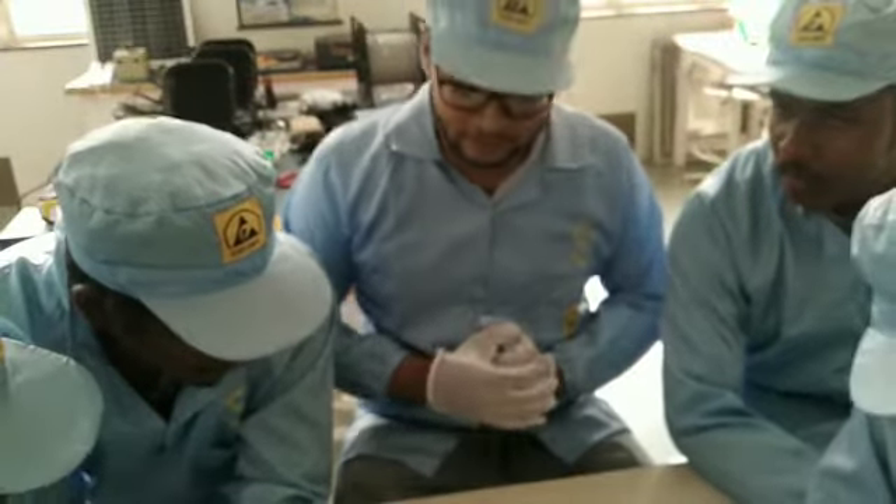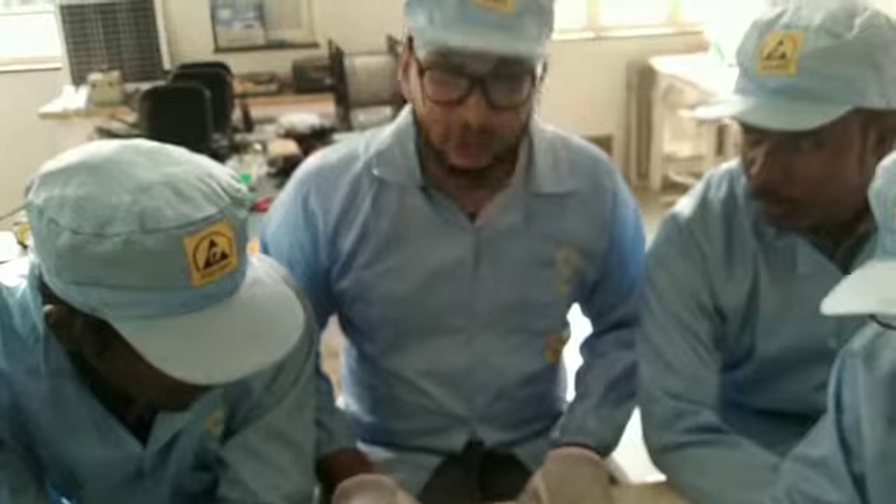microfarad capacitors. The battery is also over here. So thank you everyone.